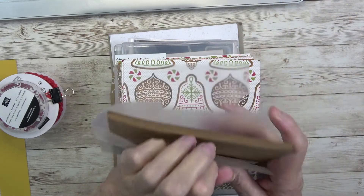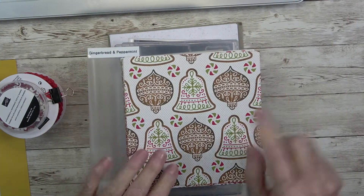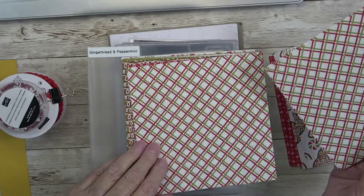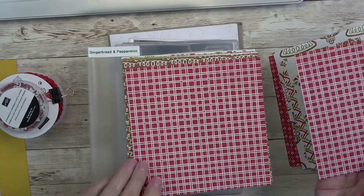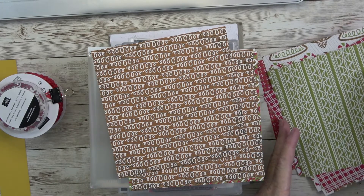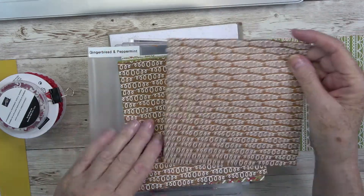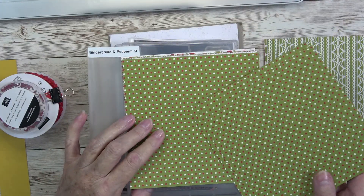Here is our Designer Series Paper — also six-by-six but massive. Look how much paper we get! You can use the dies to cut some of these ornaments out. You get four sheets of each design and it's beautiful on both sides. One side has a pattern; flip it over and you have another pattern. This one reminds me of icing drizzle from Christmas cookies, or the Hostess cupcakes swirl. Then you've got white and red polka dots on beautiful green.